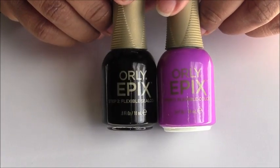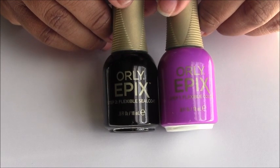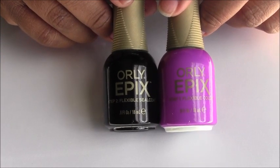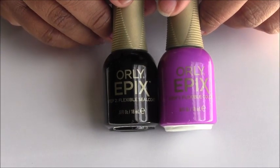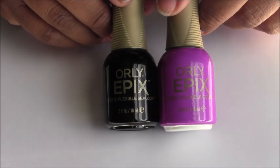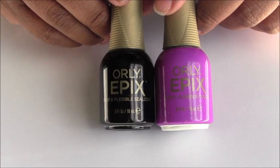Today I'm sharing this absolutely fabulous new nail polish system that I just picked up. I've been wearing this nail polish nonstop for about 9 to 10 days and I'm so impressed with it. Now if you guys don't know, I have a massive nail polish collection and I don't really get excited anymore over new collections because I feel like I've got it, I've seen it, I own it. So this is something I don't own that I'm super excited to spotlight and share with you.